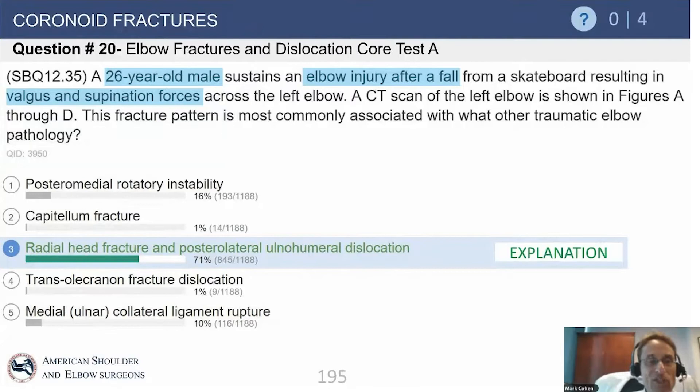To answer the question, this is seen most commonly in the setting of a dislocation with a radial head fracture and a small fracture of the coronoid tip. This has been termed the terrible triad injury.